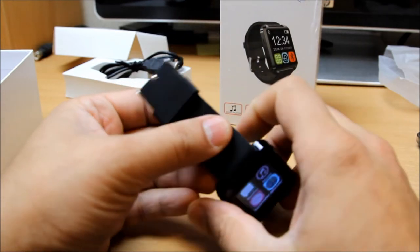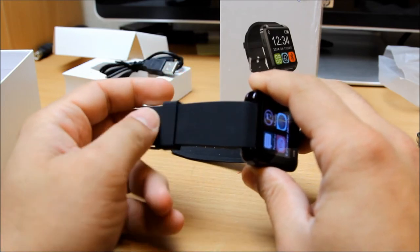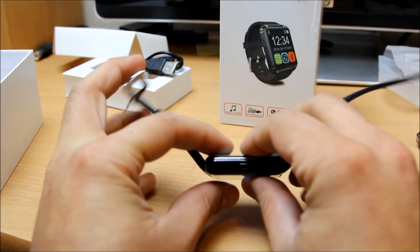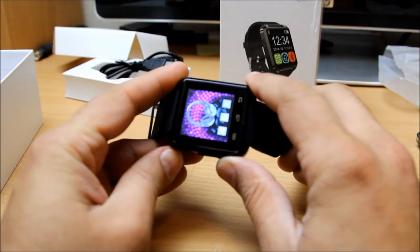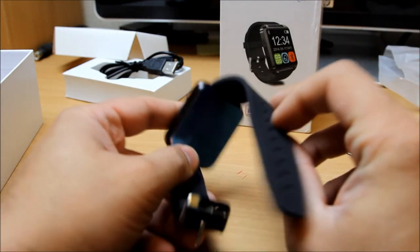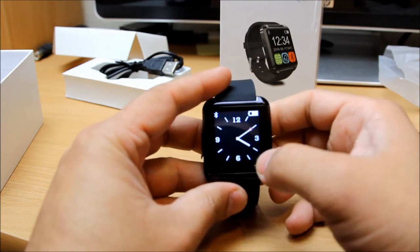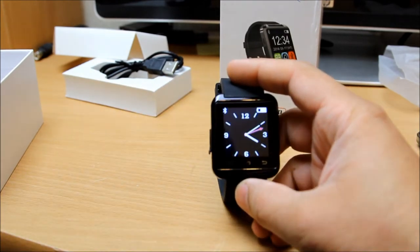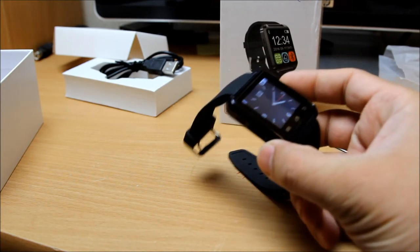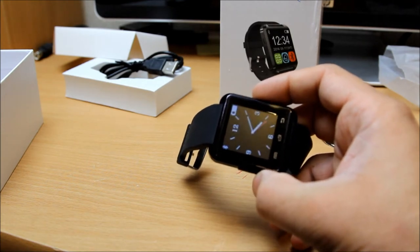This is a pretty good watch. You can see the belt quality is very nice - it's a bit rough with a soft feeling, and it looks robust as well, not bad at all. You can play music on this too. It's a very nice watch in terms of quality for the price - it only cost me 25 pounds, which is a pretty decent price for this sort of watch.